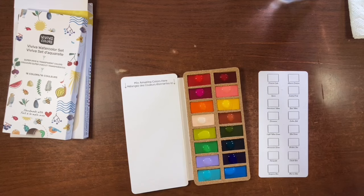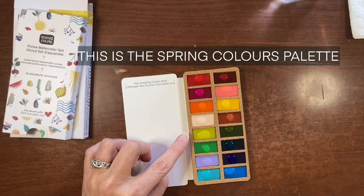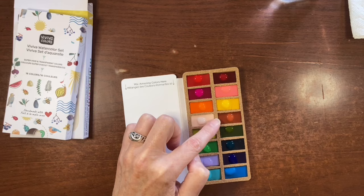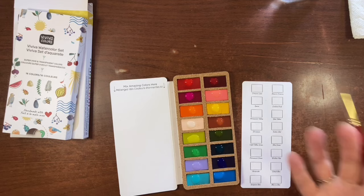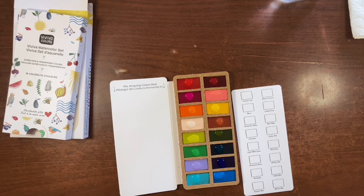The colors are: crimson lake, opera, permanent yellow, cinnamon, light yellow green, permanent green, periwinkle, turquoise blue, alizarin crimson, cocktail pink, bees yellow, Indian red, olive green — which is one of my favorite colors — viridian hue, cobalt blue, and marine blue. I always like to do a gradation when I swatch because I'd like to see them at full strength as well as a light wash, and I want to see the opacity of these as well.